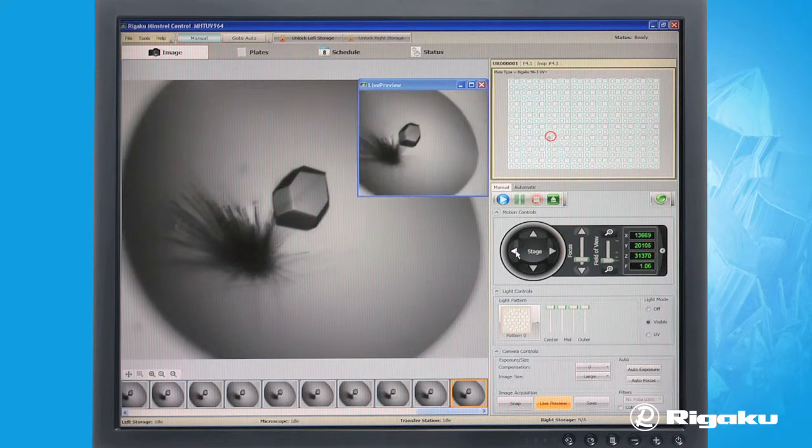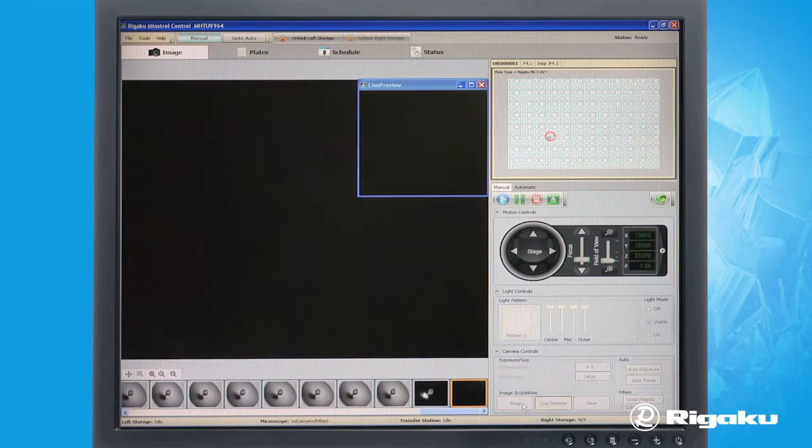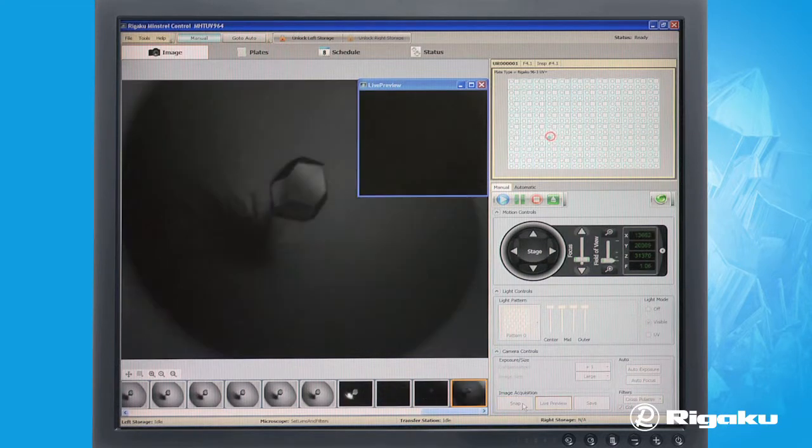Similar to a conventional light microscope, you can easily zoom in, pan, adjust the field of view, adjust focus height, and take an image. You can also adjust the light pattern to heighten contrast of an image or perform bright field imaging.